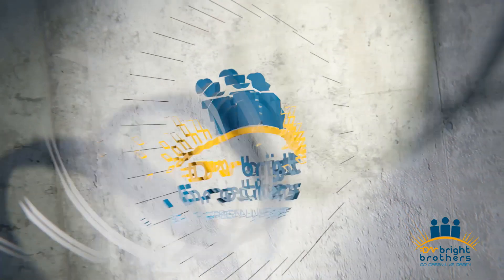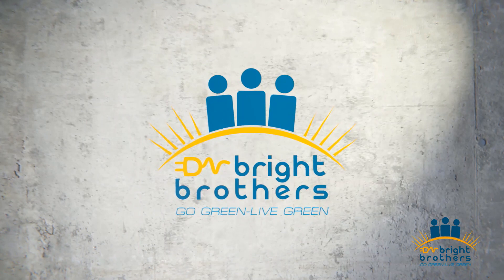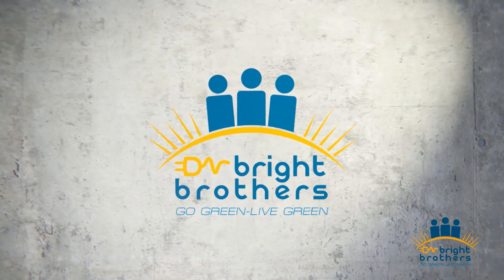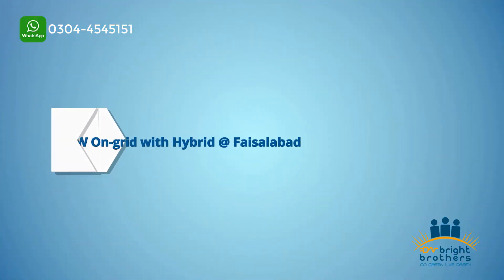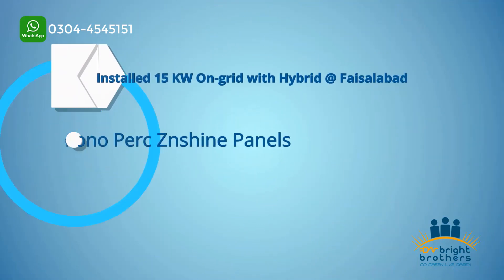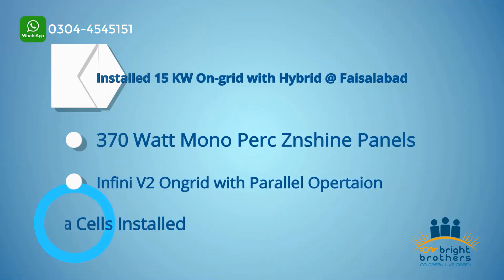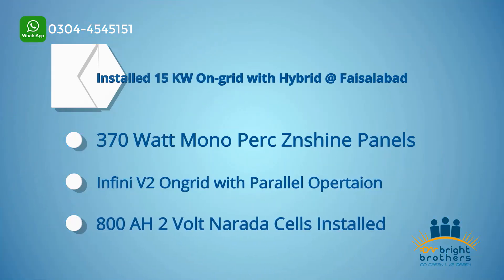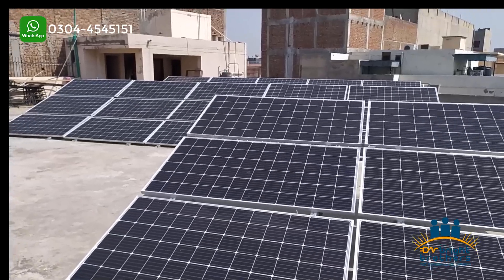In the name of Allah. We will share the installation with you. We have recently installed it in Faisalabad city. The total size is 15 kW, on-grid with net metering. We used 370W monopug design Shine panels with Infini V2 on-grid inverters with parallel kits, 800 amp. We have used Narada batteries.